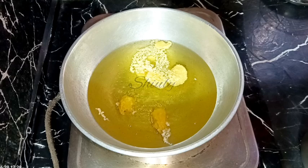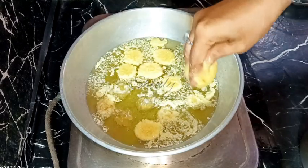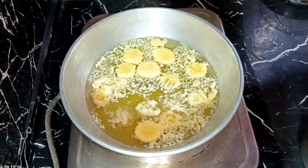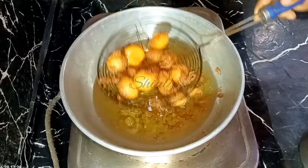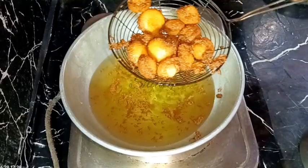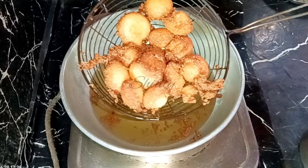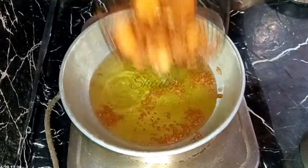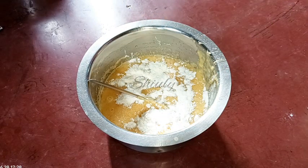Even though the semolina is spreading a little, the gulgulas will still be delicious and yummy. I've added some gulgulas in the oil and fried them until a nice red color — they're done. I'm taking them out from the oil, and after that I'm going to show you how to make the batter perfect for the gulgulas.